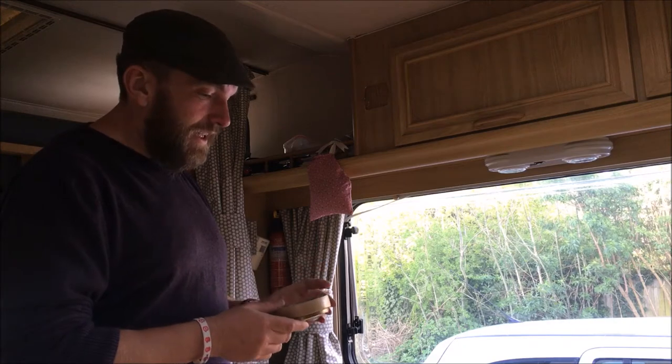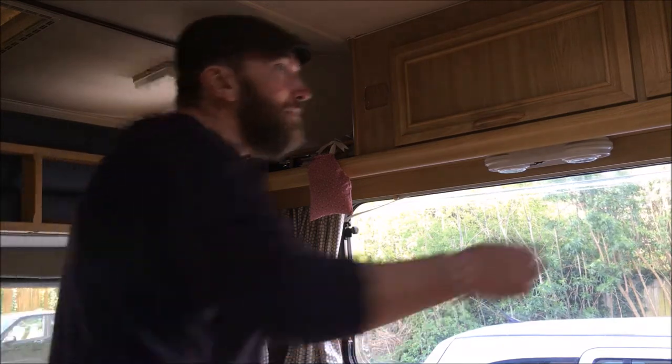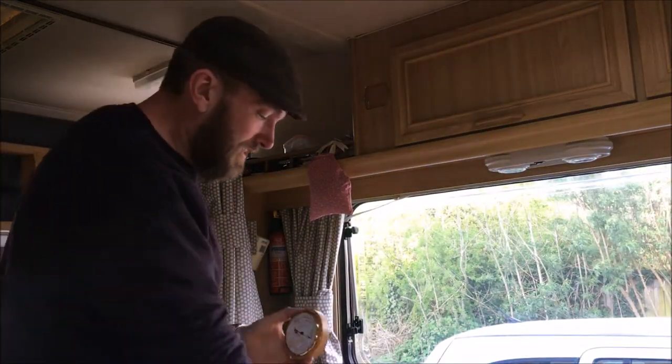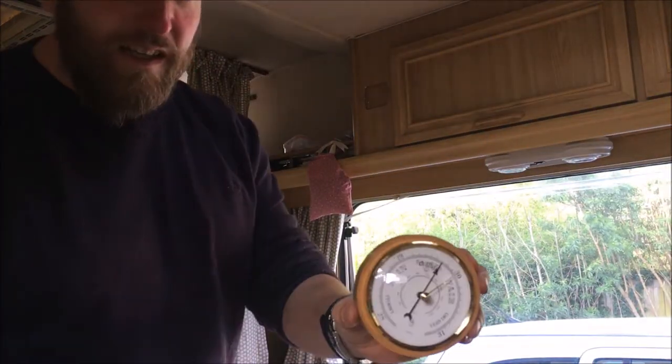So we bought a new barometer, which is in the cupboard up here. Very nice. Cost me about 27 quid. So there it is.